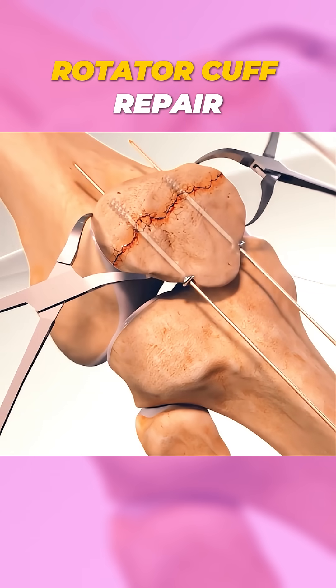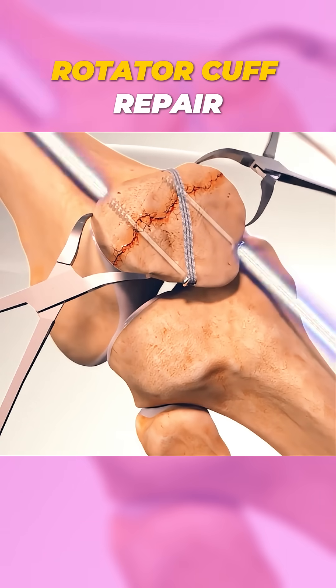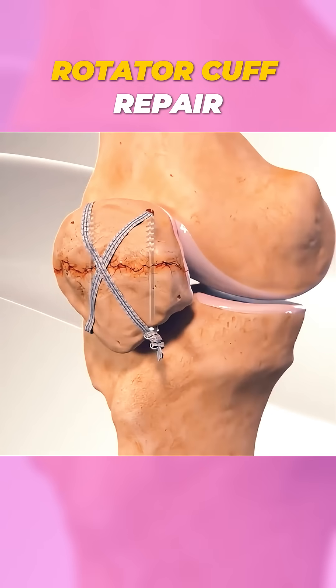Then strong wires, screws, or even small plates are used to hold the fragments together securely. This ensures the bone heals properly while maintaining knee mobility.